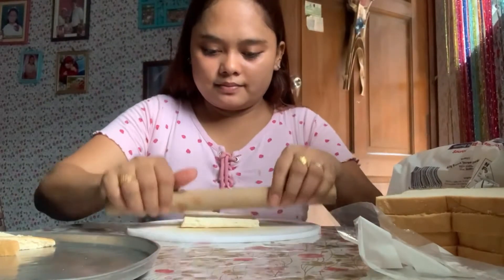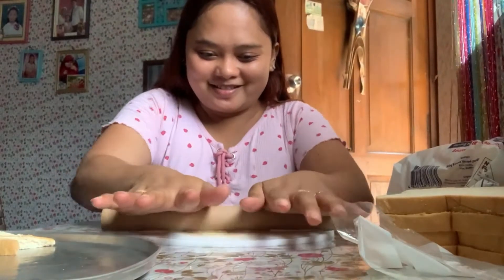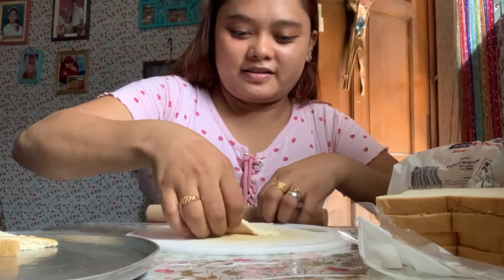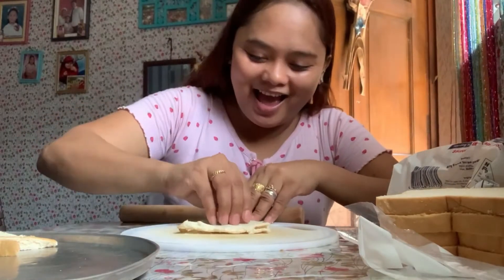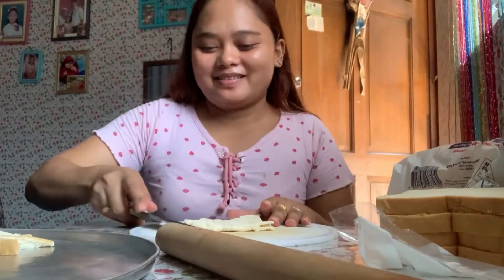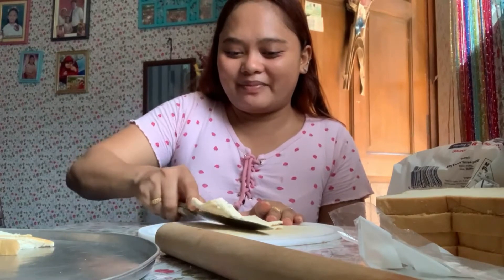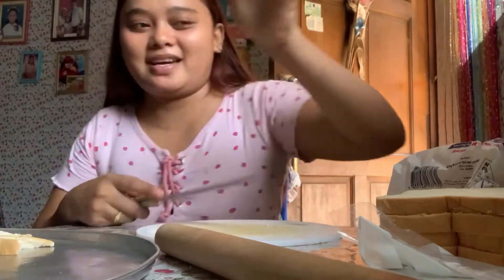Let's try this. Oh my gosh — it stuck! The cutting board is wet, that's why it stuck. But that's okay, that's totally okay.